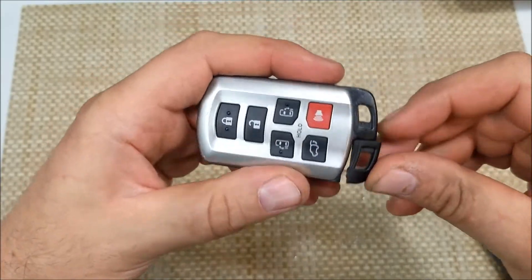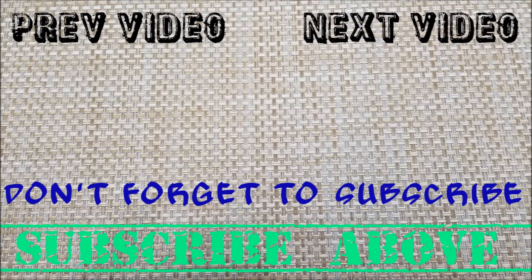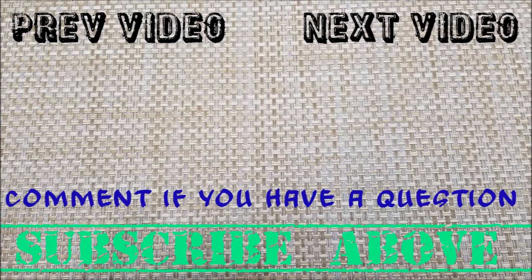Hope this video helped. Thanks for watching. Make sure to like, comment, and subscribe. See you next time.